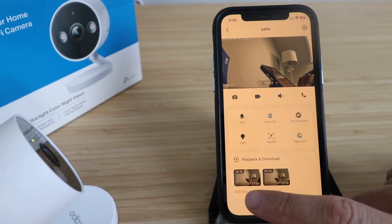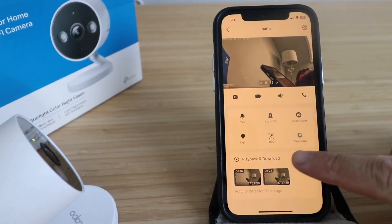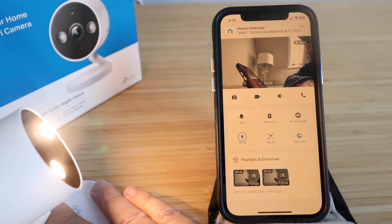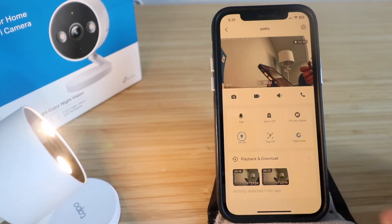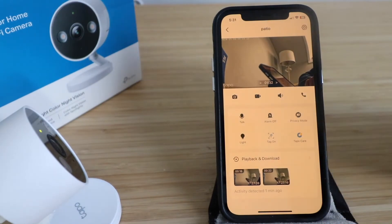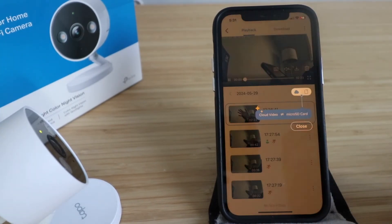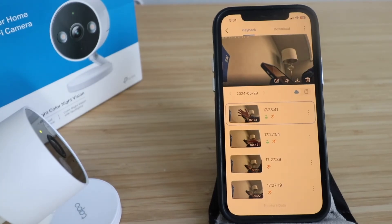There's an alarm feature — turn it on and it sounds like a siren. There's also a privacy mode and a white light spotlight. The camera has day and night color vision to illuminate the area, but you can still see clearly at night even without the lights. You can enable tags so the app will label detected events — for example, 'person detected' — and it tracks motion. In the playback tab you can download clips and switch between cloud recordings and SD card storage.